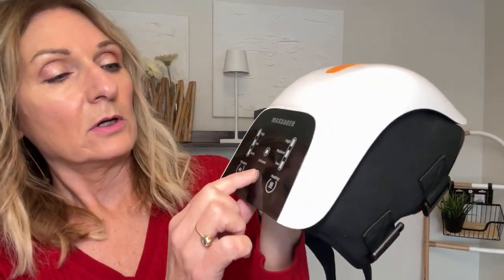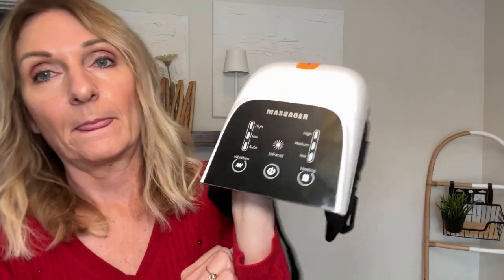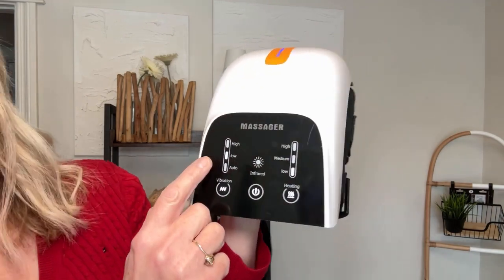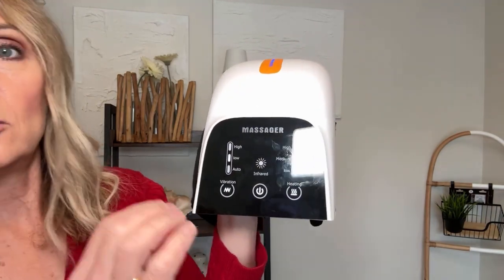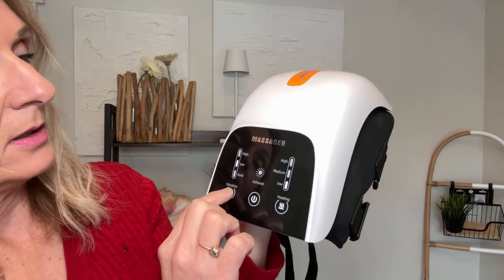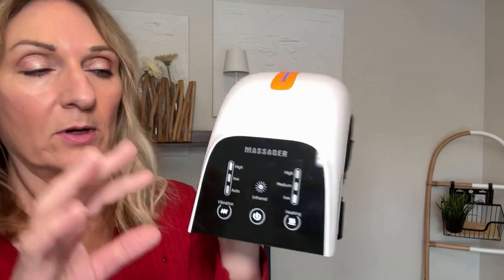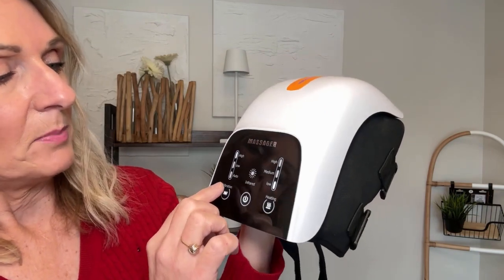We'll turn it on first — it started right away. We've got the auto setting here, and if we press that it goes to a lower setting; you can hear the change in the vibration. And that's like a high one, which is way more intense, so I'm going to put it back to auto.